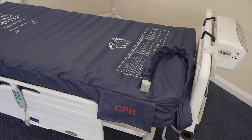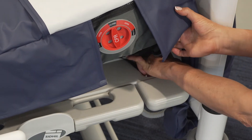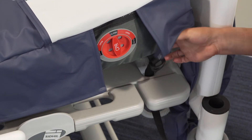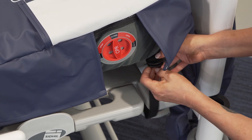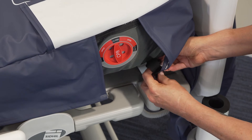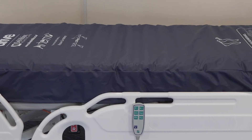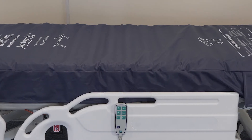Once placed on the bed platform, ensure the air connector tubing is at the foot end of the bed and the feet symbol is facing up. Ensure the straps are secured around the moveable sections of the bed frame, making sure they are not twisted in order to reduce any movement during ingress and egress. Please also refer to your own local policy. Avoid contact with any sharp objects that could puncture the mattress.